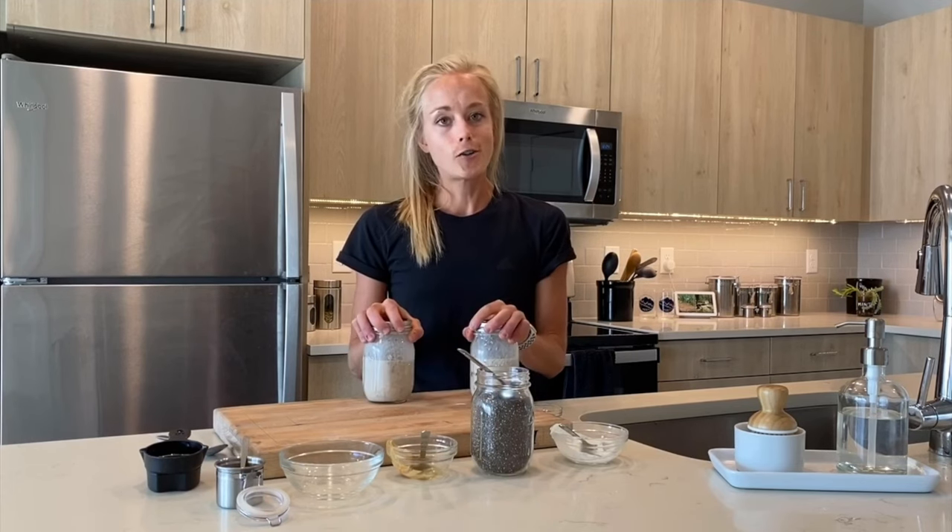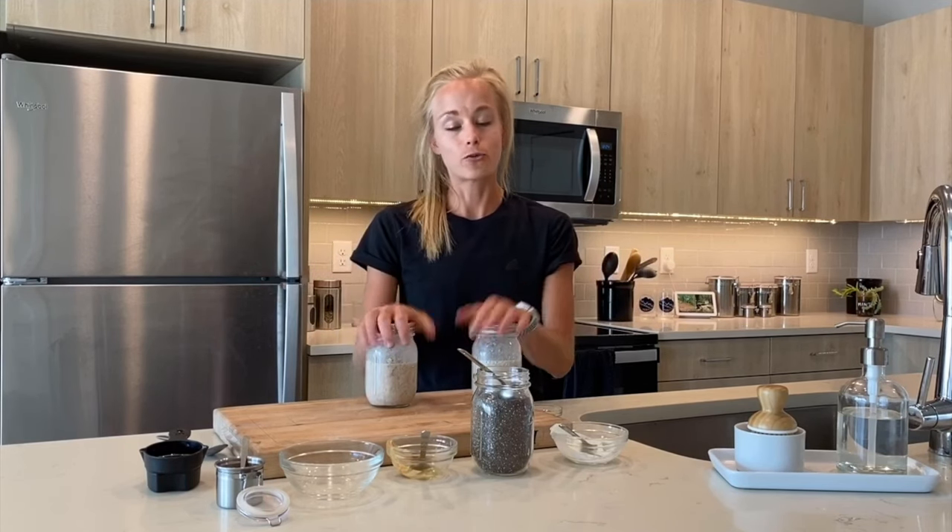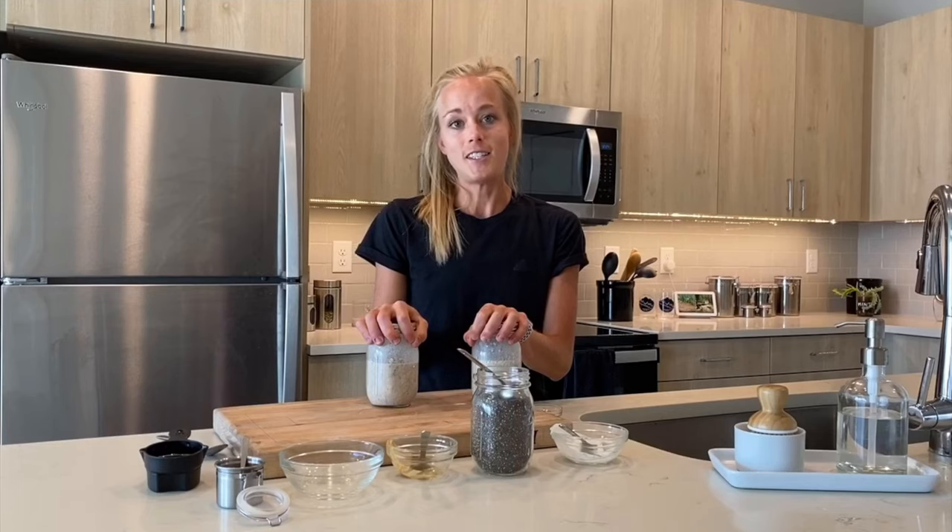Overnight oats — I highly recommend them. Check out the infographic for tons of different variations of flavors. It's just a really fun, easy recipe.